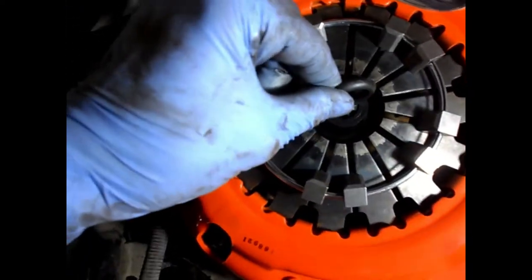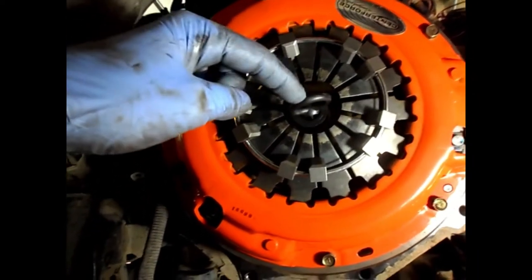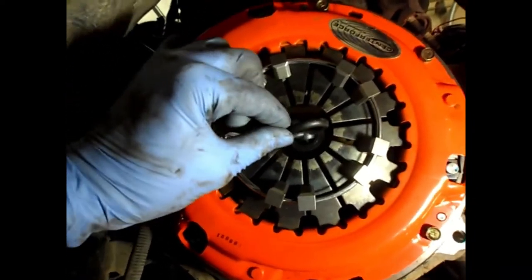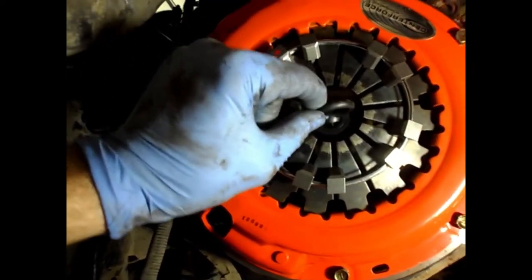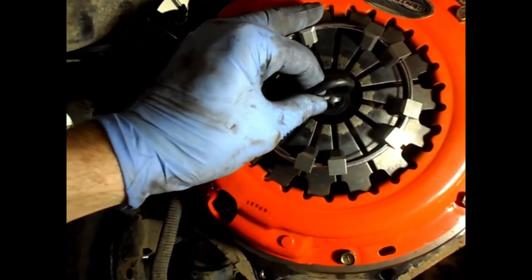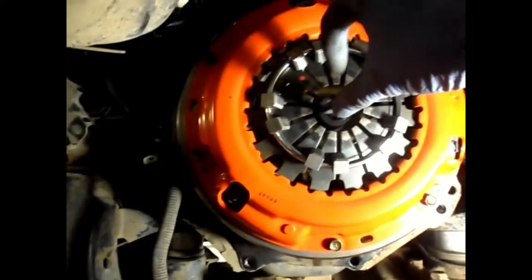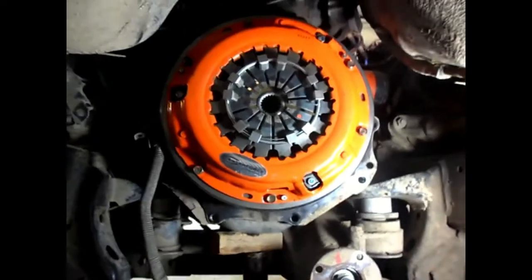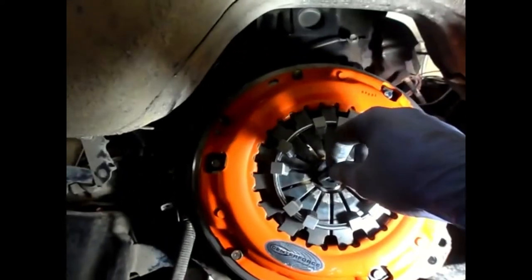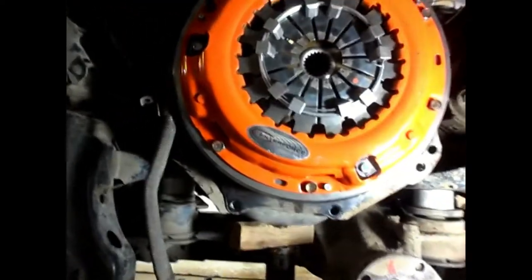I've got the clutch pressure plate on with all the bolts finger-loose. You can see the centering tool — which by the way comes included with the Centerforce clutch assembly, so don't order one separately. Before tightening anything down, check how much up, down, left, and right play there is and put it right in the middle. That keeps the clutch friction disc centered where it should be. Then pull out the centering tool and your transmission input shaft should slide straight in with zero resistance.